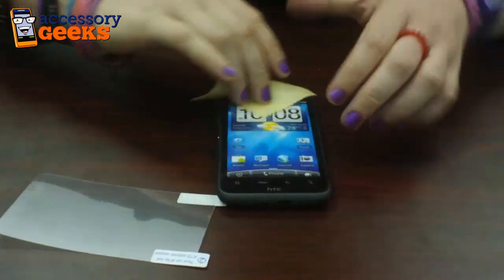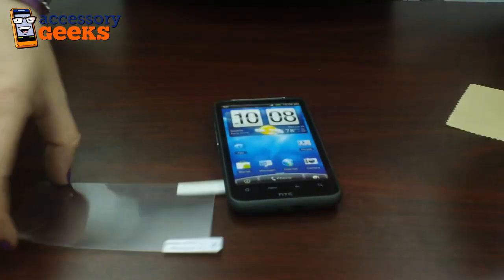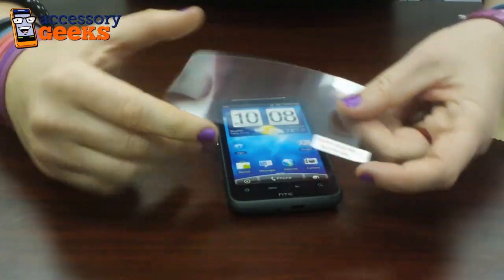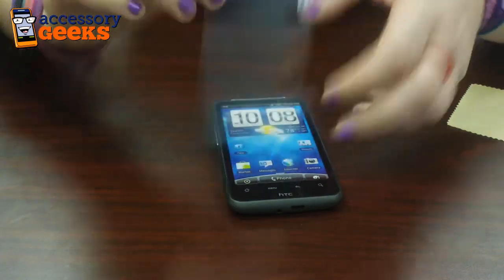So once it's nice and clean. On your screen protector there are two tabs. There's one — peel this off before — and two — peel this off after.